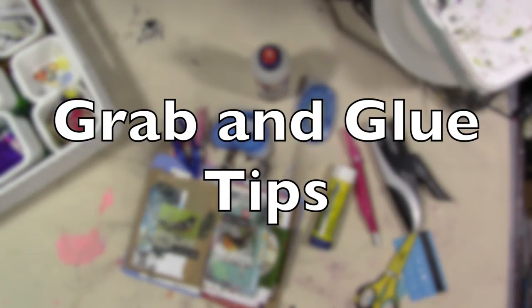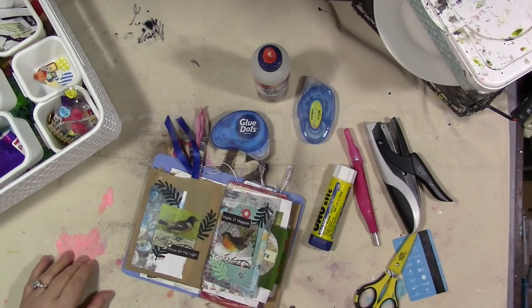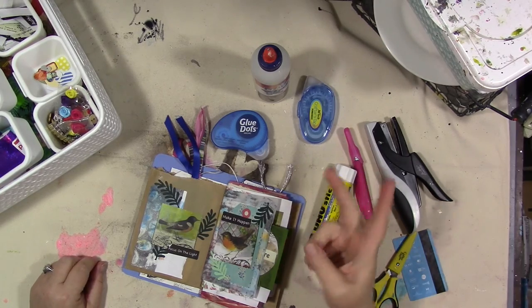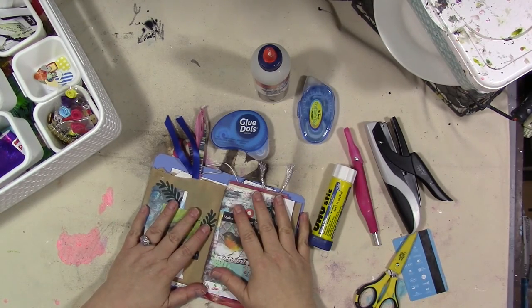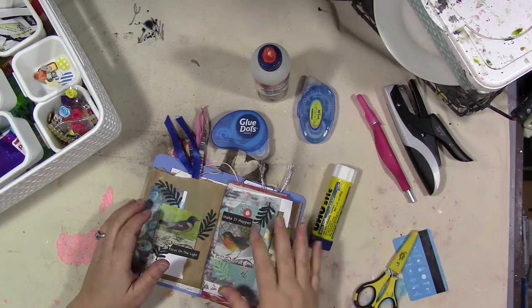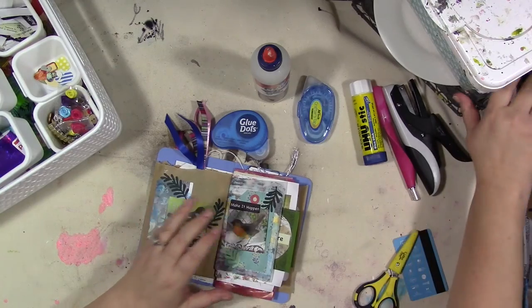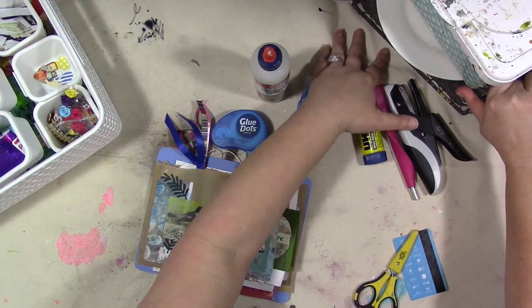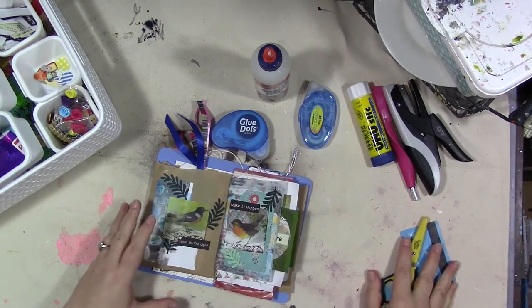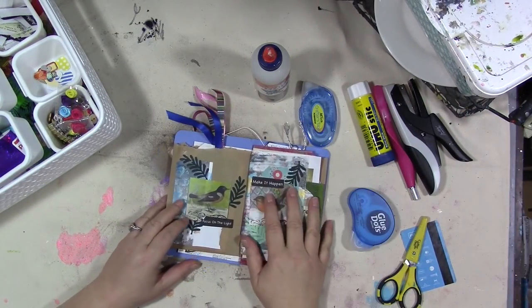Hey guys! So if you're watching this, you've already seen my grab and glue videos — there are two parts, all working in this journal. You've either seen one or both. This is a really fun way to do journaling. It was inspired by Shannon Green and Cindy Utter. I'm going to link their channels in the description below. And I really am loving this right now.